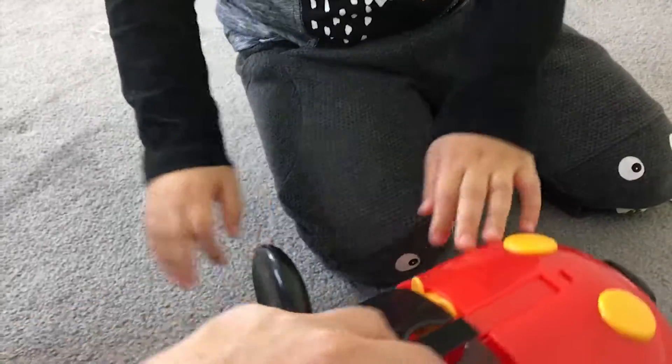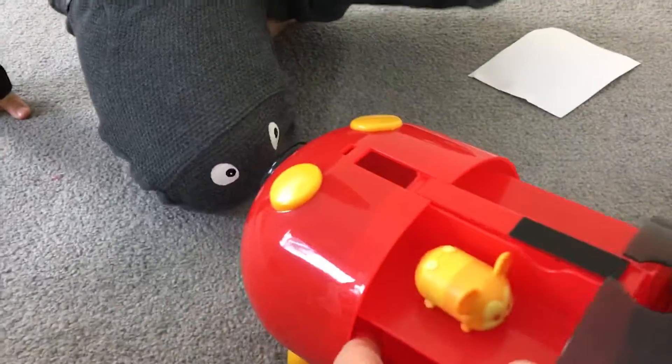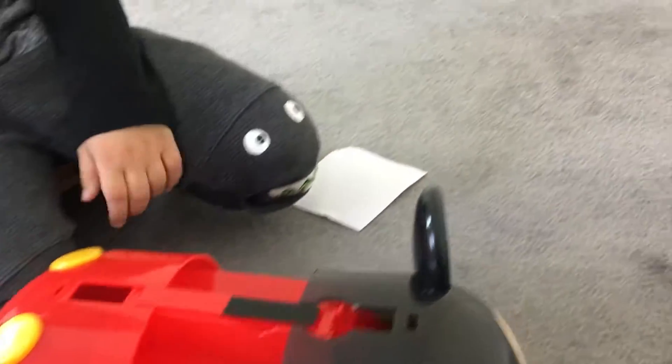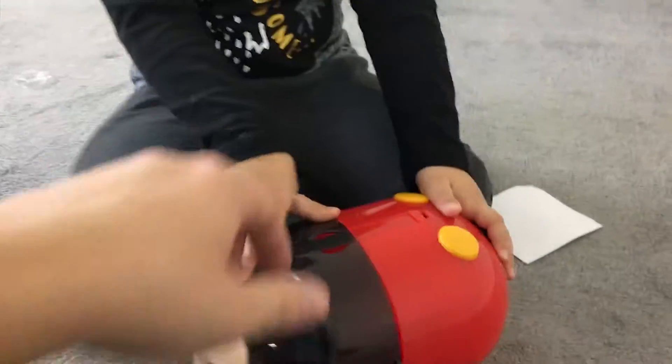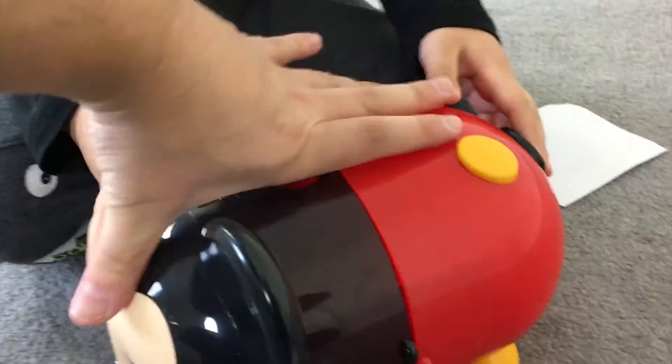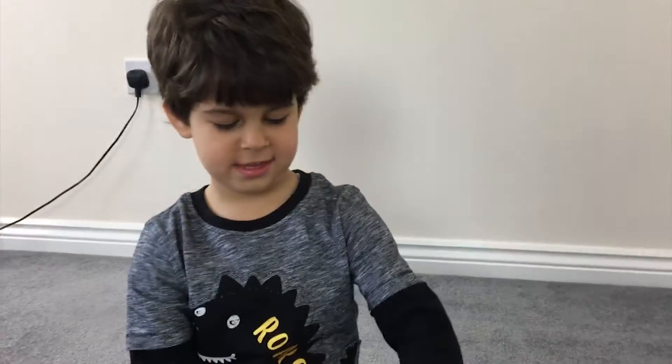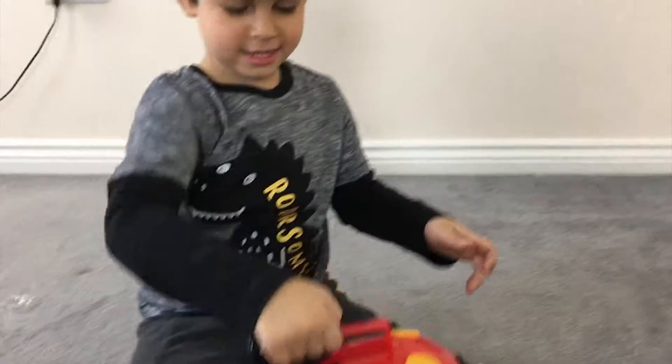His ears were sticking out — Mickey Mouse's ears sticking out! Let's see. I think we might need to put him down here at the bottom, there you go. Can you see? Now that clutch closes shut, doesn't it? Now you can carry him like a case.